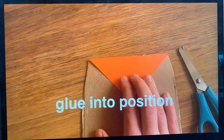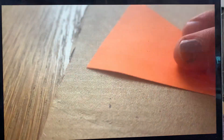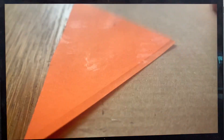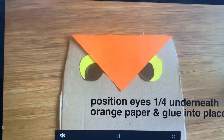You then want to get your triangle and glue it into position right at the top of the owl's head. Next, grab your eyes and position them about a quarter of the way underneath your orange paper. And when you're happy, you can glue them into place as well.